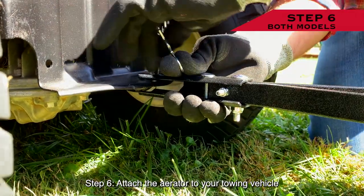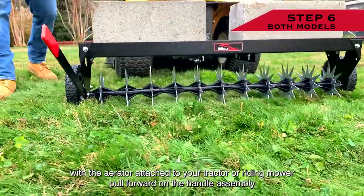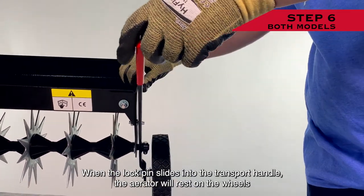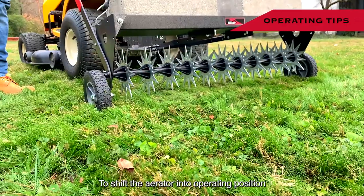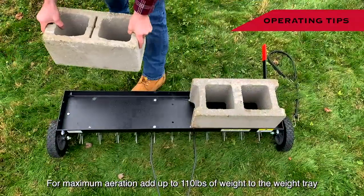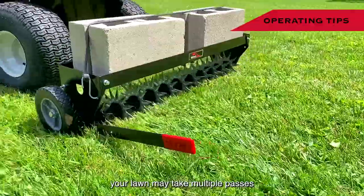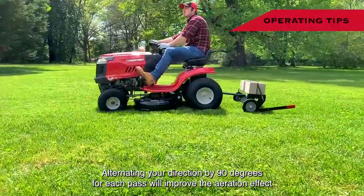Step 6: Attach the aerator to your towing vehicle using the drawbar pin and supplied cotter. With the aerator attached to your tractor or riding mower, pull forward on the handle assembly, pulling out slightly and positioning the hole over the transport lock pin. When the lock pin slides into the transport handle, the aerator will rest on the wheels. To shift the aerator into operating position, pull out on the handle assembly, releasing from the transport pin. For maximum aeration, add up to 110 pounds of weight to the weight tray. The ideal operating speed is 3 miles per hour or less, and fully aerating your lawn may take multiple passes. Alternating your direction by 90 degrees for each pass will improve the aeration effect.